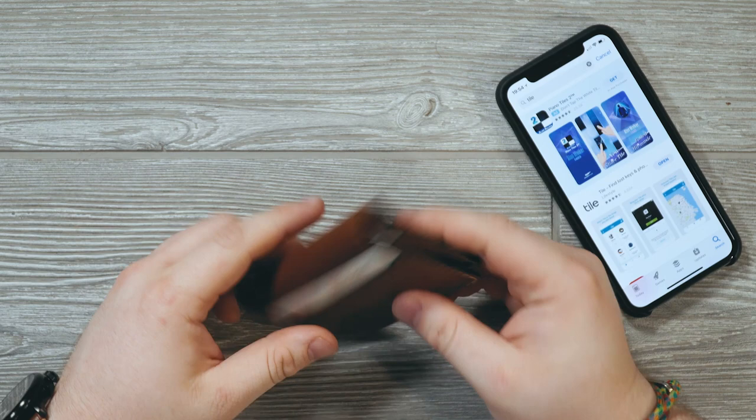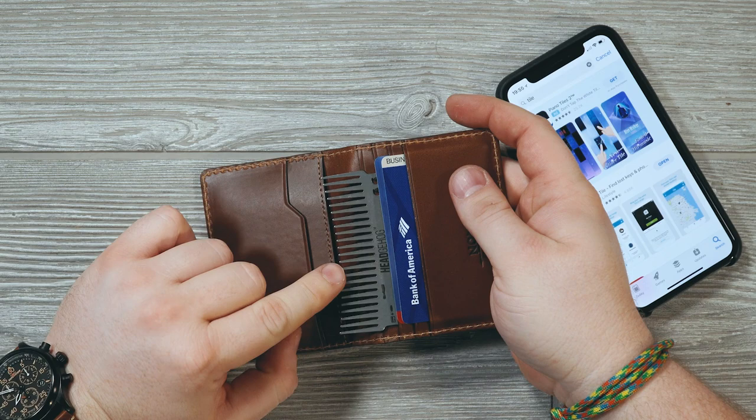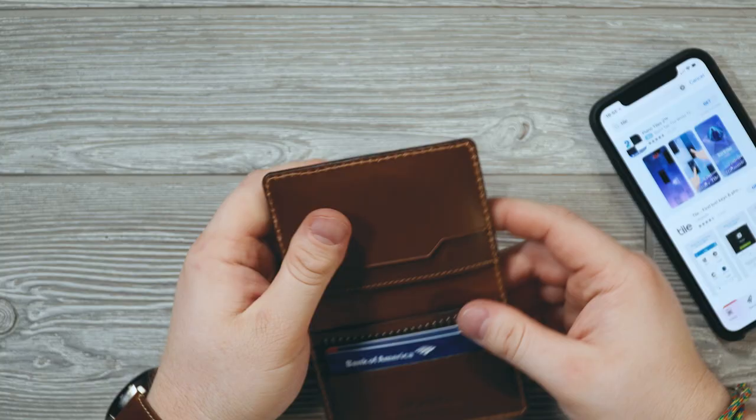This is what the wallet is going to look like and how thick it will be loaded up. I have six cards in here: insurance, driver's license, two debit cards, two credit cards, plus the Zootility Hedgehog comb, and the Tile tracker. It does get thick pretty quickly, but it's still pretty thin and lightweight overall.